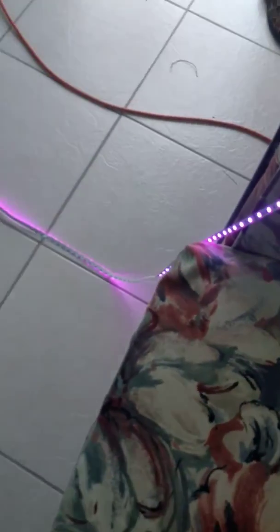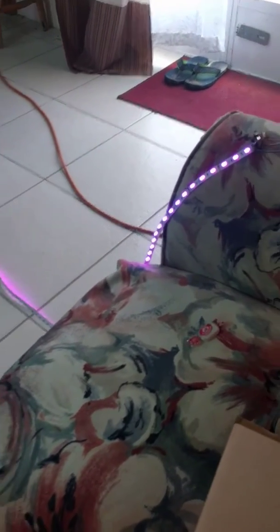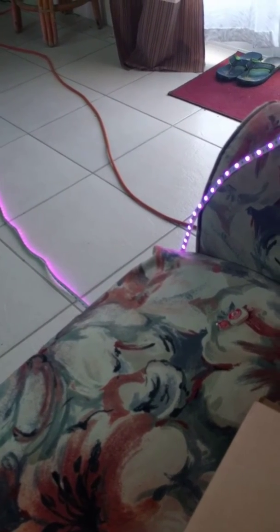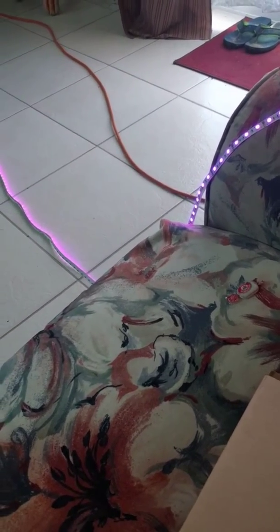What it does is it's actually a Wi-Fi enabled LED strip, so I can control it from anywhere in the world. I do have a mobile app attached. However, I don't know how to record and show the mobile app on my phone, so I'm just going to show it from my computer.